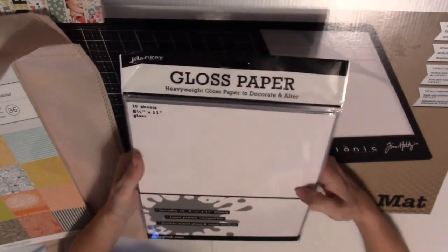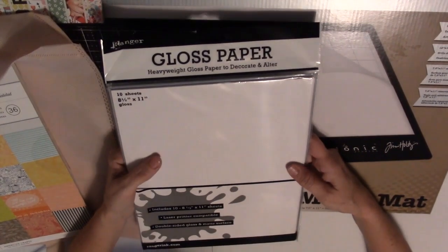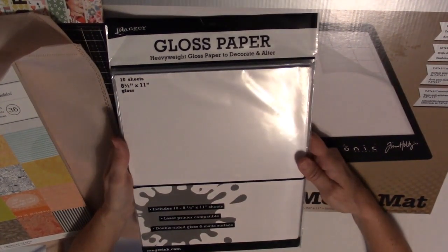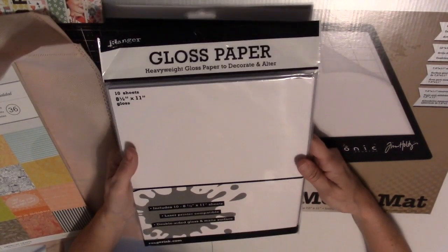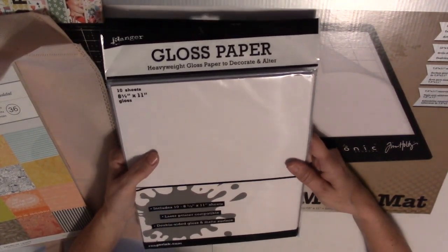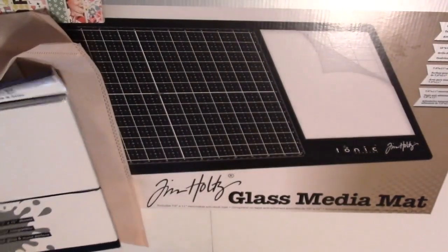Then I got some Ranger Gloss paper. I saw a really neat technique that Tim Holtz and Jennifer McGuire both showed using Distress Oxide and Microglaze, and I wanted to try that, so I got this paper to try it out.